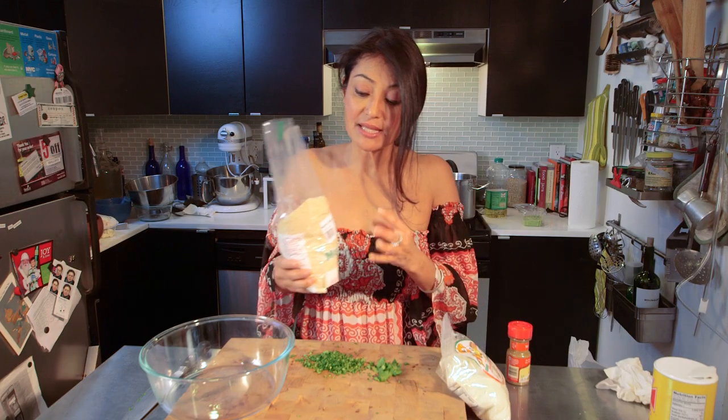Just so you know, this can be saved in an airtight container for about a week, whatever you want.